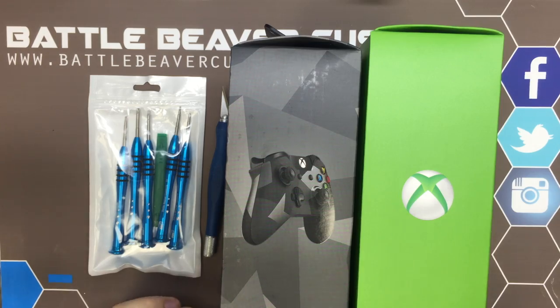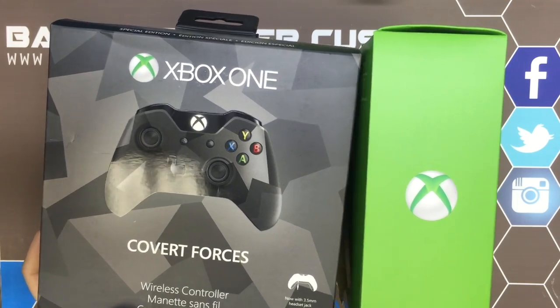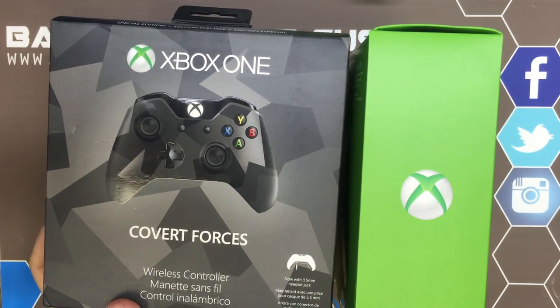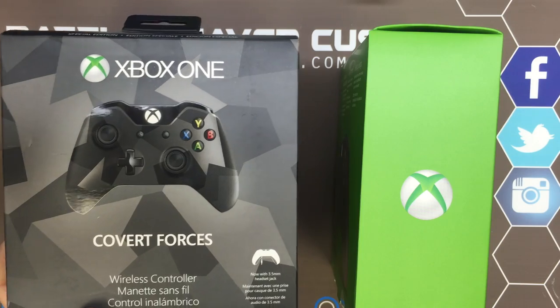Hey, today we're going to take apart the brand new Xbox One Covert Forces controller. This is the first controller by Microsoft to have the 3.5 millimeter headphone jack and some updates to some other electronics in there. So we're gonna go through and highlight some of the changes that we notice.